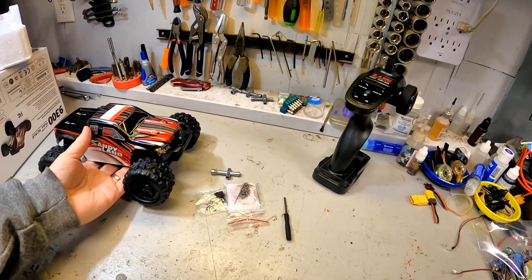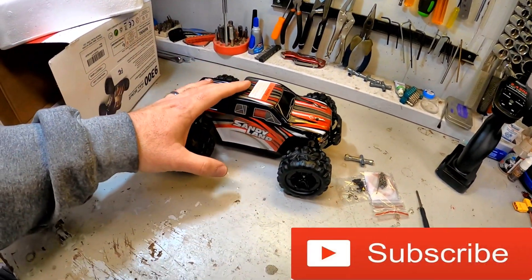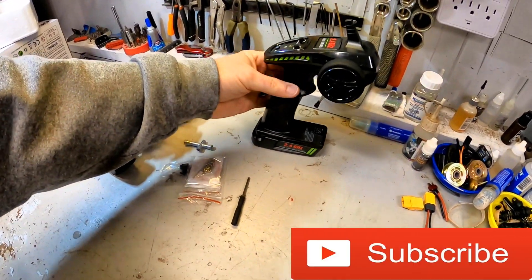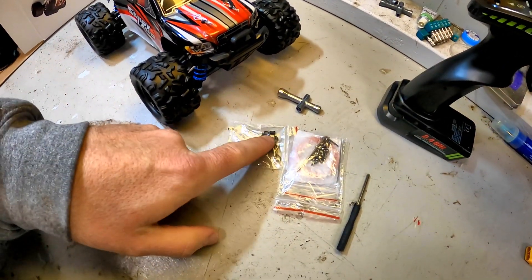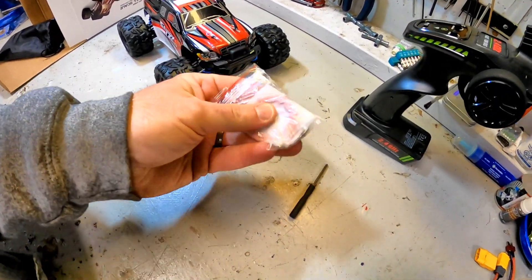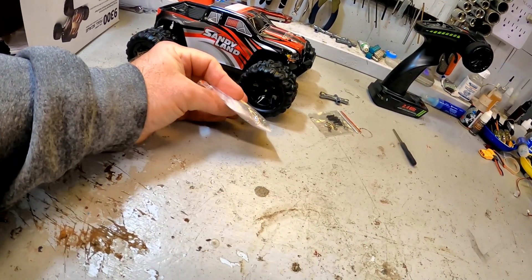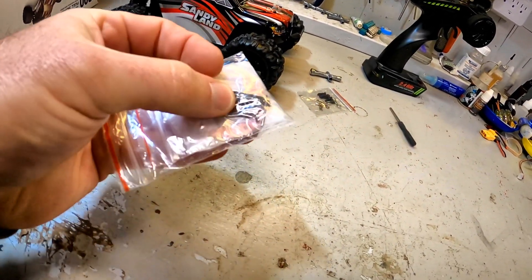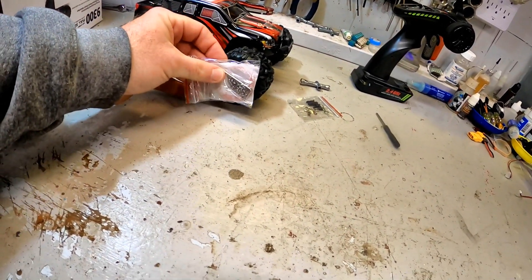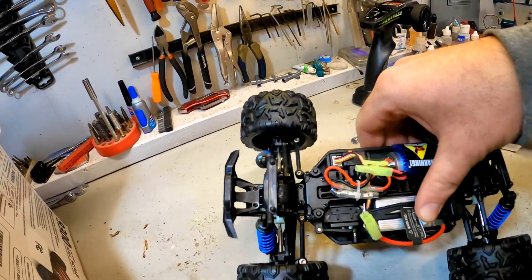Straight out of the box, first things we notice — obviously, as you can see versus my hand size, it is 1/18th scale, it is a smaller vehicle. It has pretty much a standard 2.4 gigahertz controller that we see in a lot of vehicles. It does come with some extra screws, wheel nuts, and body clips, which is always very appreciated. Somewhat unique are what I'm going to call wheel decorations — red rings with screws that you can put on to decorate.